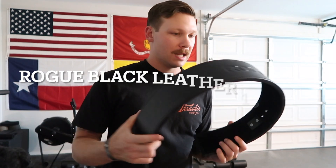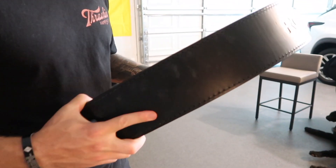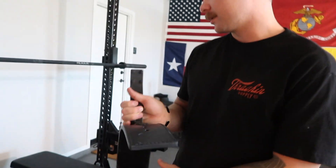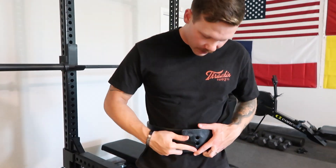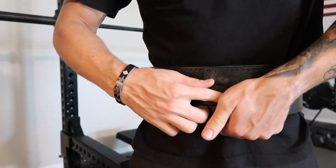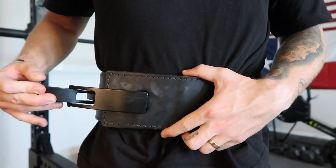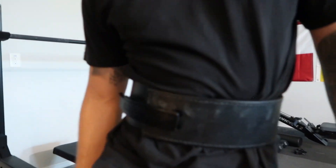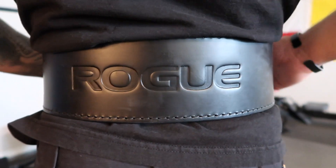This is the belt we use — it's the Rogue lever belt. You got to get used to it, but it definitely holds you in and protects you when lifting heavy weights. You work the holes out when you first get it, put it on like this, then snap it back and it holds everything in tight. Really, really well made — and it's made in the USA too.